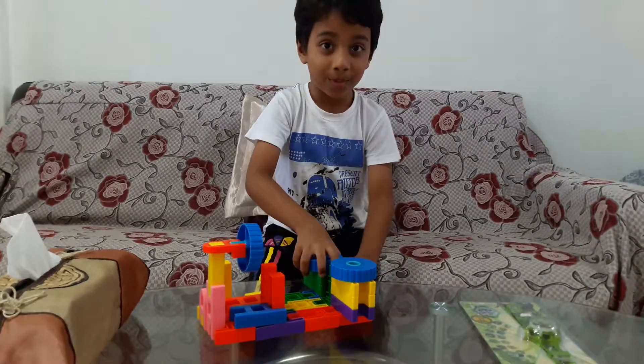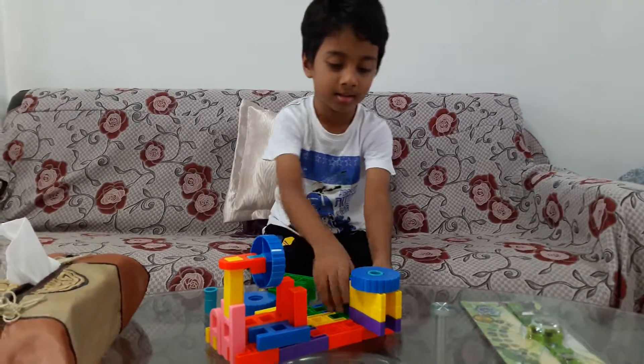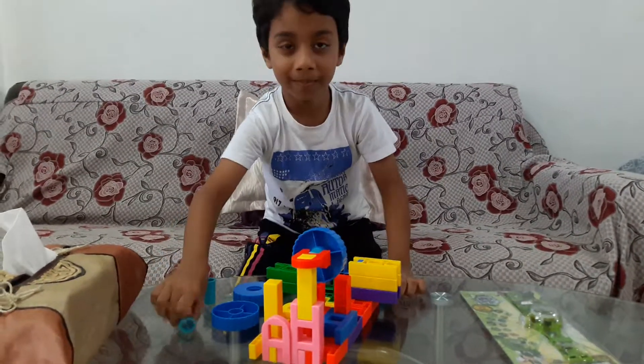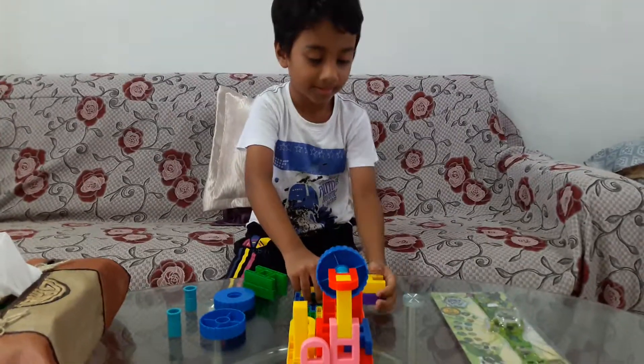Can you show us? Okay, first things first. You take out the block one by one, no worries, slowly. Okay, later you start the other thing.